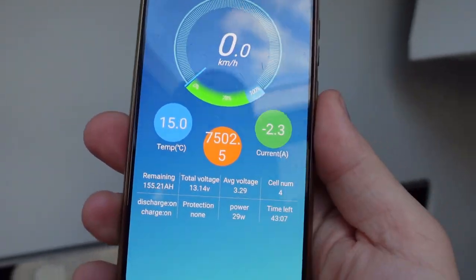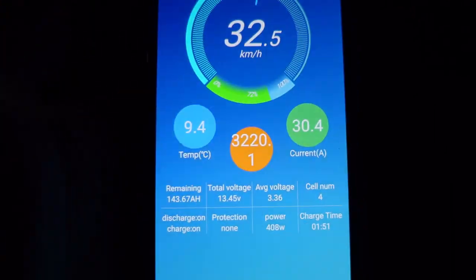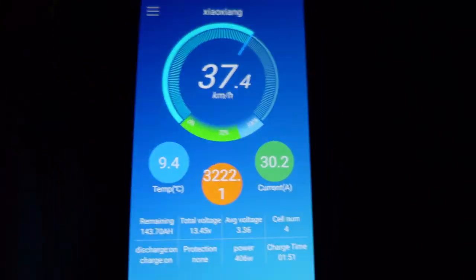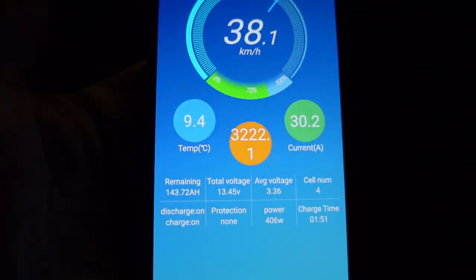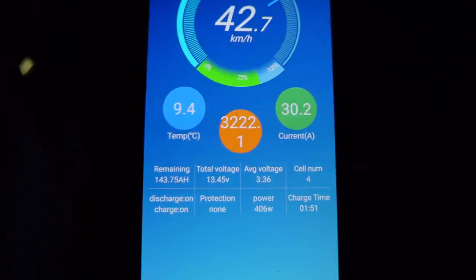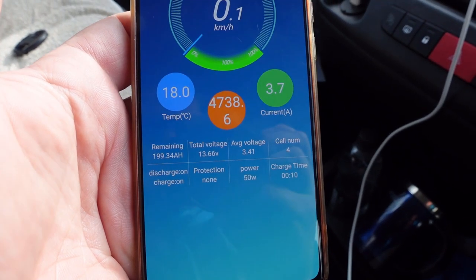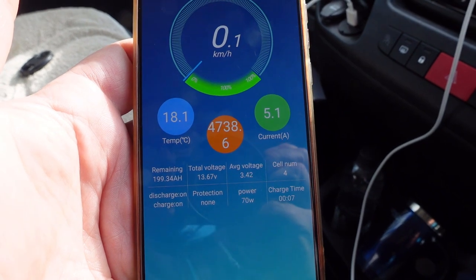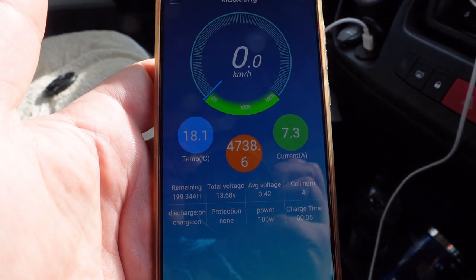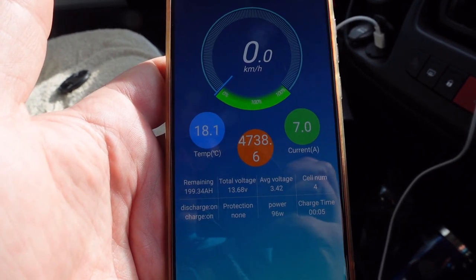We're on the move now. With the B2B running you can see we're putting 30 amps into the batteries and the battery is at 143 amp hours according to the app. I didn't get the chance to show you the solar and B2B charging because I went to sleep after coming off nights, but the battery was fully charged within about two hours running at 30 amps on the B2B — it really shows how fast these lithium batteries charge.